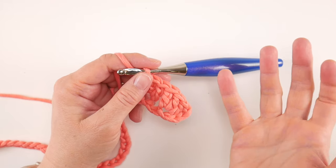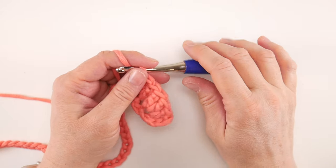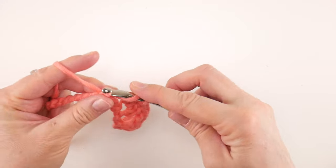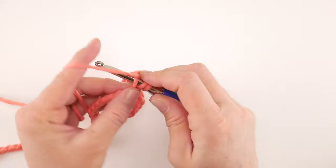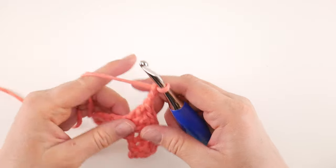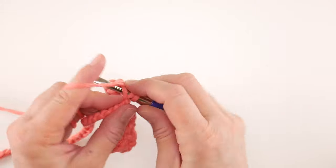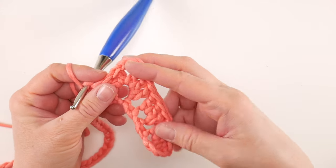Now, what makes the granny ripple a ripple is that it has peaks that spike up and valleys that dip down. To create our first peak, skip two chains again and in the chain after that work three double crochets — 1, 2, and 3. Then chain three, and in that same chain also work three more double crochets — 1, 2, and 3. You can straighten it out a bit and see how we have a peak now — it goes up and it's going to come back down.